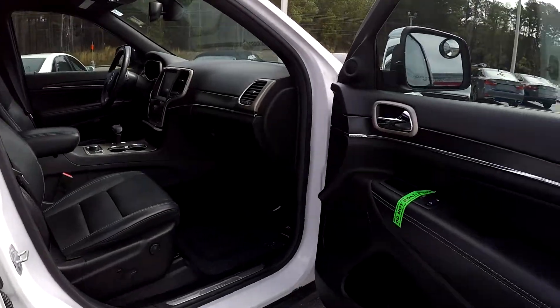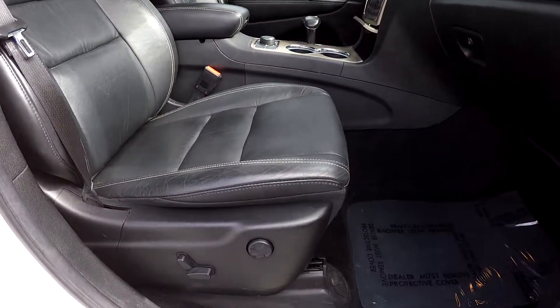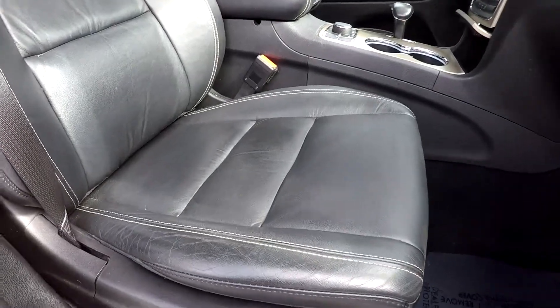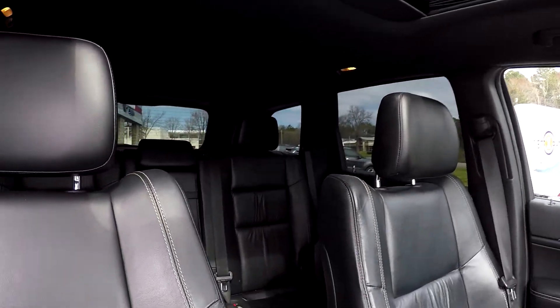Just finishing up here on the passenger side — you will notice that you are going to have this nice dark brown wood grain going across the whole car. You will have fully powered seats over here on the passenger side as well. Everything is nice and clean over here. You can look up and see that you are going to have a nice sunroof provided in here for you.